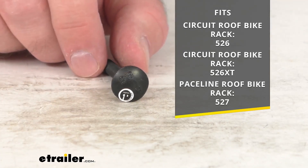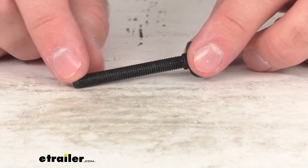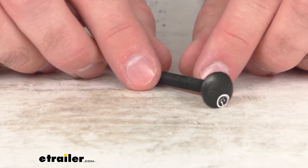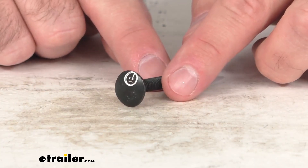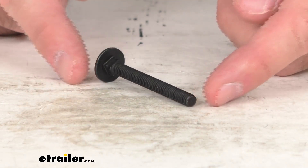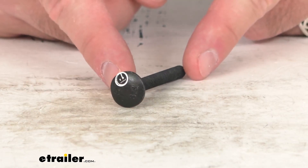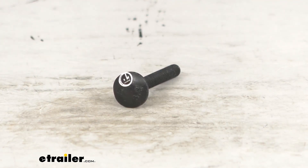This does include one carriage bolt — and as you no doubt remember, two were originally included with your bike rack. This bolt is exactly like the one you are needing to replace; it is the direct replacement from Thule. That means you can trust it's going to fit right in place of the original, without any compatibility or fitment issues. So if you need to replace one M6 by 55 millimeter carriage bolt on your Circuit, Circuit XT, or Paceline roof bike racks, this is exactly what you need.